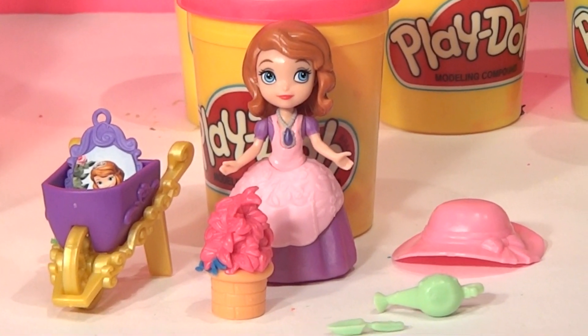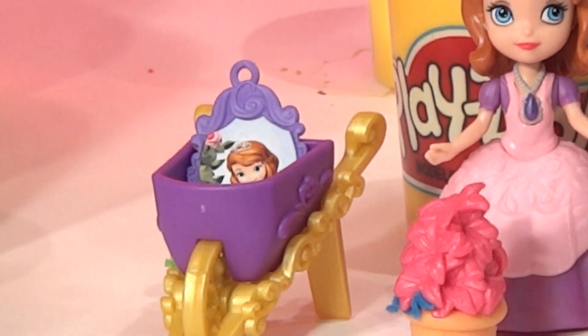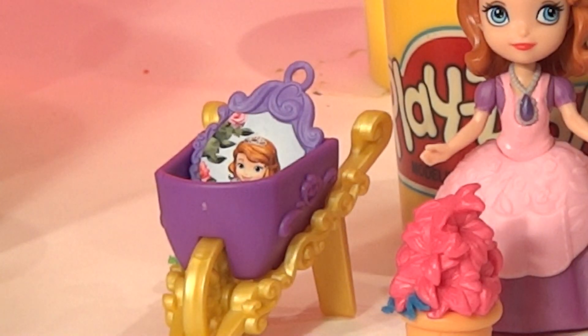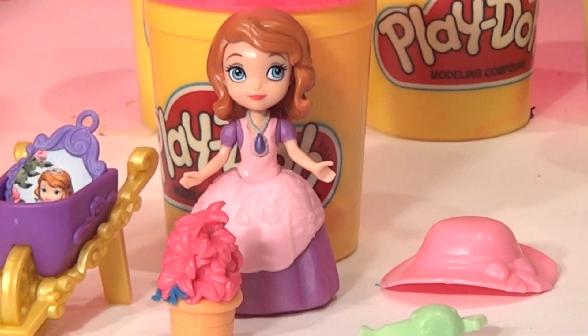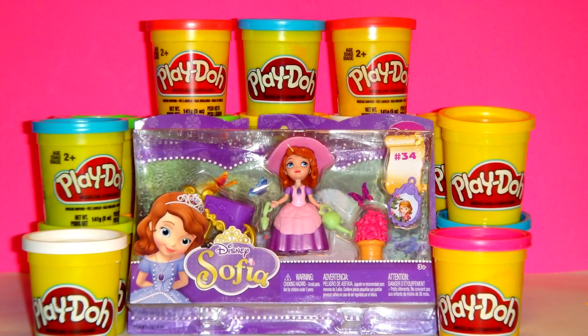So there you have it — Disney Sophia and the Garden Adventure gift set: a wheelbarrow, a little tag that goes on a backpack, the flowers, a little spade, and a watering can for Disney Sophia. Thanks for watching, guys. Have a good day. I appreciate it, thank you.